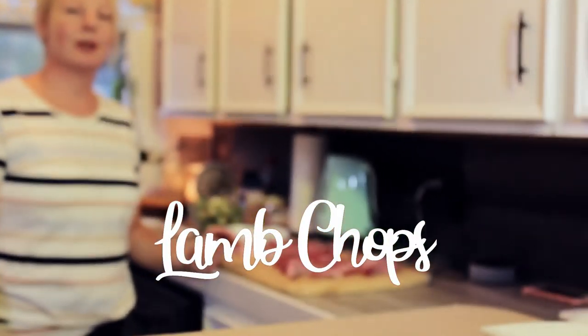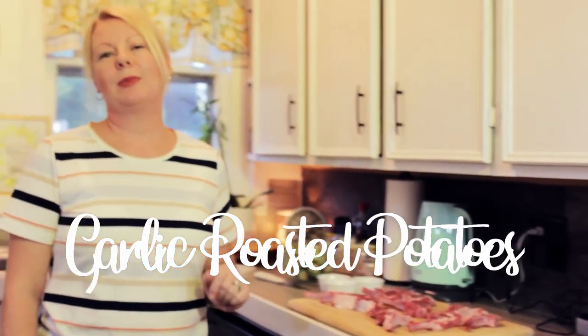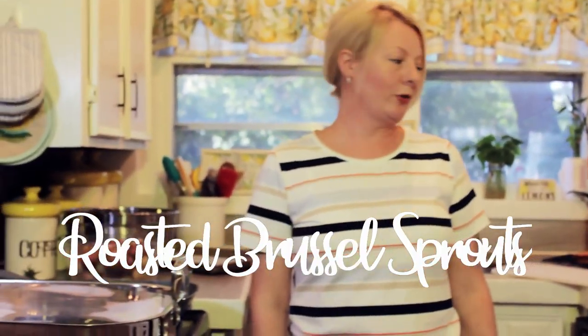Hi everyone, welcome to our kitchen again. I'm glad to see you all today. We have a pretty dinner to prepare for you guys — we are going to be doing some lamb chops, some garlic roasted potatoes, and roasted Brussels sprouts. Hope you guys checked out my last video where we made some Italian subs and a big tiramisu. Don't forget to like and subscribe to my channel, and thank you guys for being here.